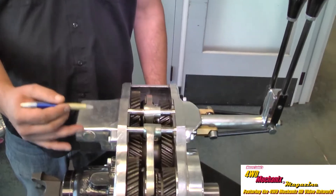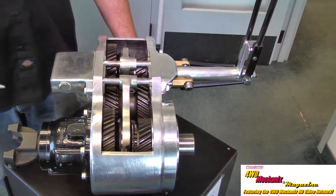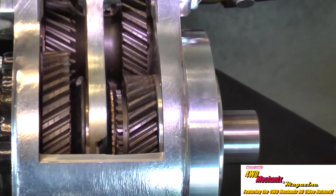Here we are with our cutaway two-speed Atlas transfer case. We're going to go over the description and operation of how the case actually works and help get a better understanding of what's going on inside your transfer case. You can think of an Atlas transfer case as a synchronized two-speed transmission when operating.